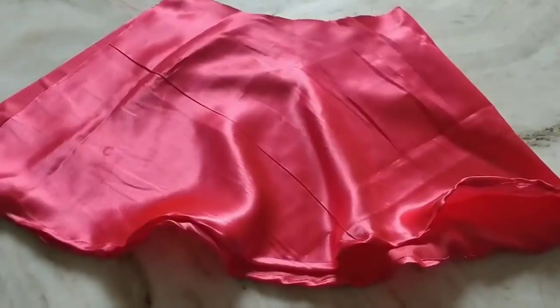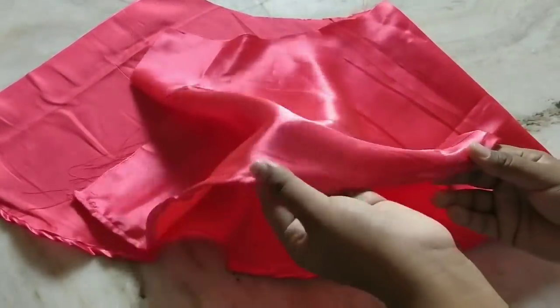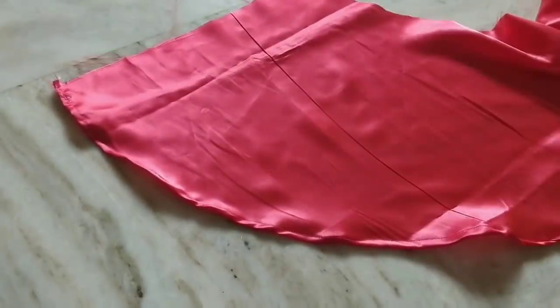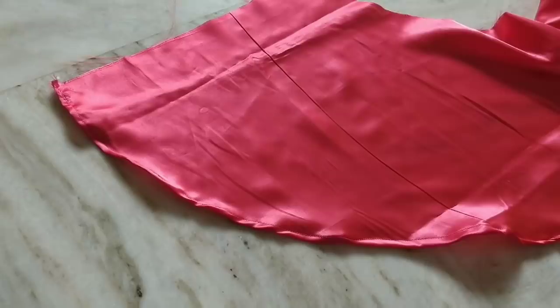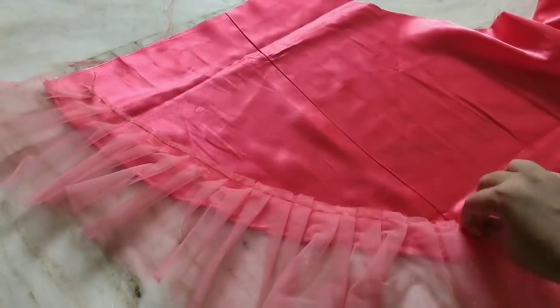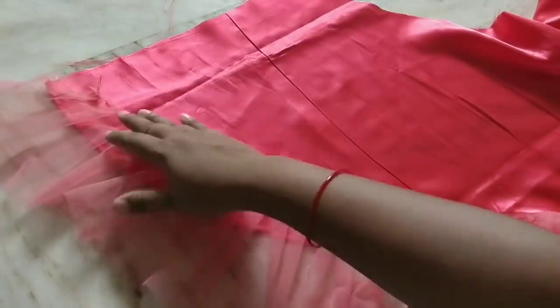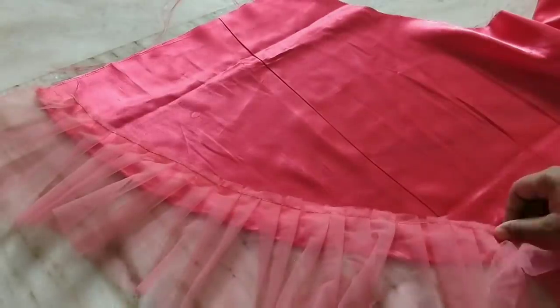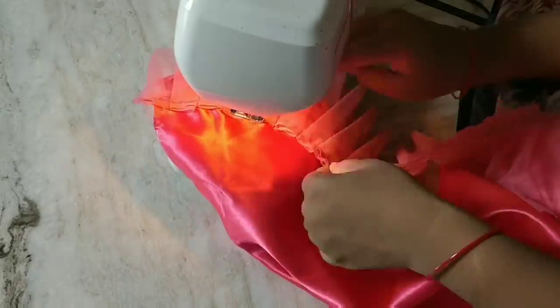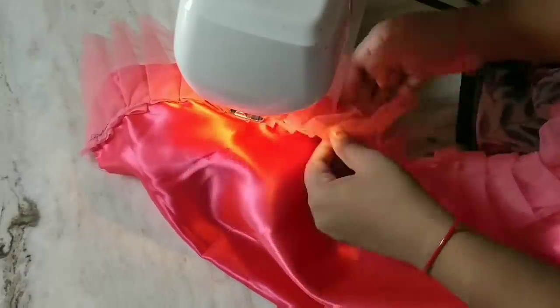Now we are going to take the satin lining. I am going to fold the same sheet and make the same sheet. First, you are done with the sheet. I will show you the shape. If you want to make a mark, you will mark it. We will cut out the shape — the cutting is done by that method.